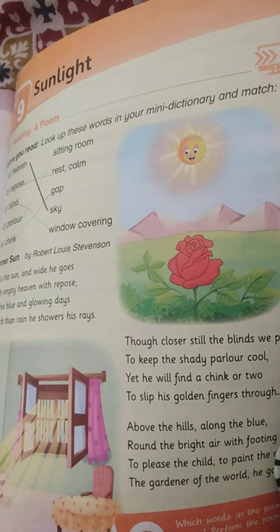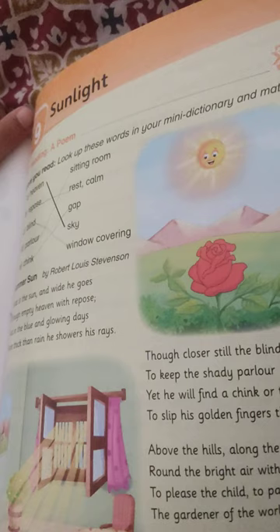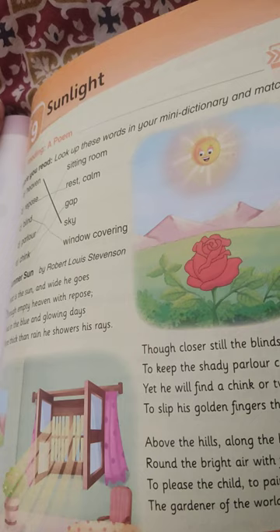Great is the sun, the wide he goes, all through the empty heaven with repose. And in blue and glowing days, more thick than rain, he showers his rays.